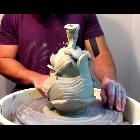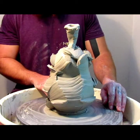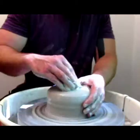Hello, hello! Today we're making a pear. You can see it there. Oh, now you can't.